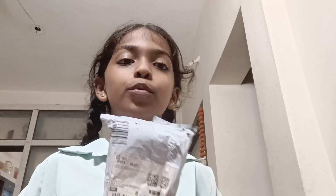Hello everybody, how are you all? Today we are going to unbox this Firebolt smartwatch.